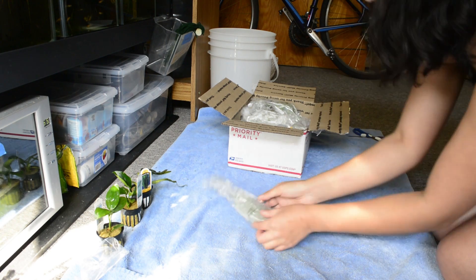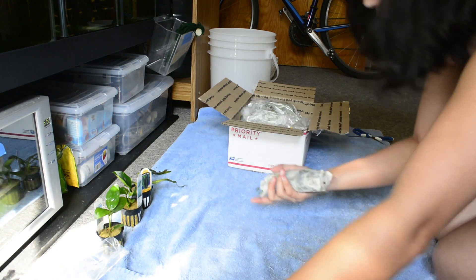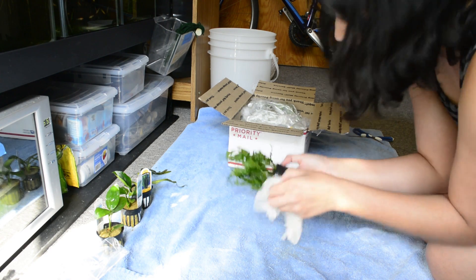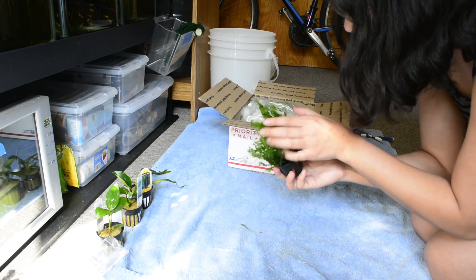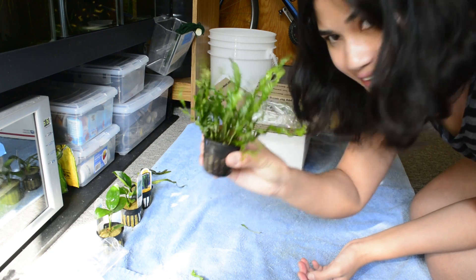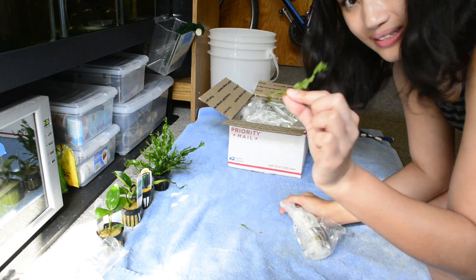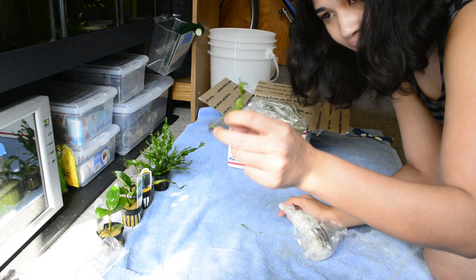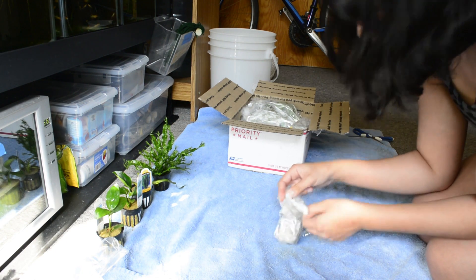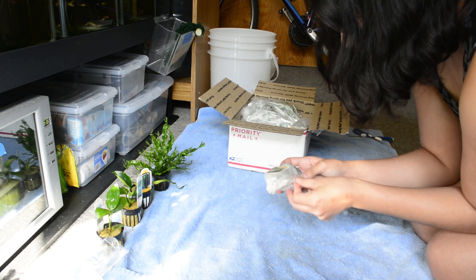I can't believe there are 18 plants in here. Fourth plant — oh, this looks like a nice healthy java fern. It's really hard to mistake Windeløv for anything else. This is a nice healthy one — look at how many leaves there are. This one can still become a baby plant — there's a rhizome here, so don't lose that. Rubber bands are just flying everywhere.